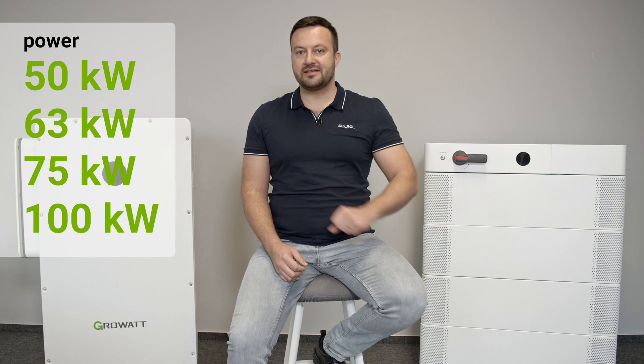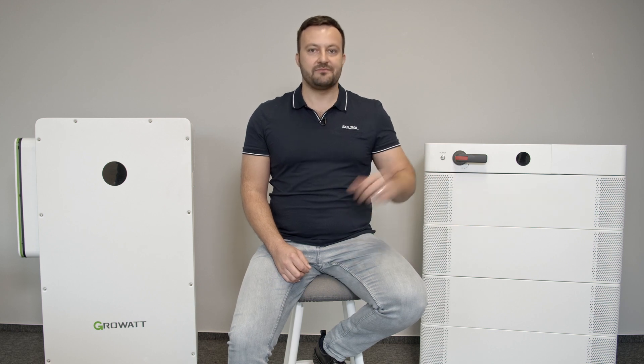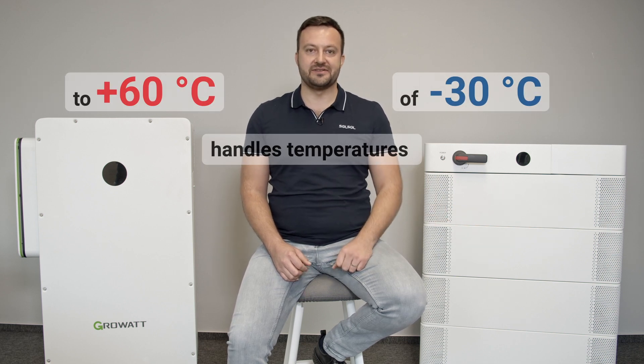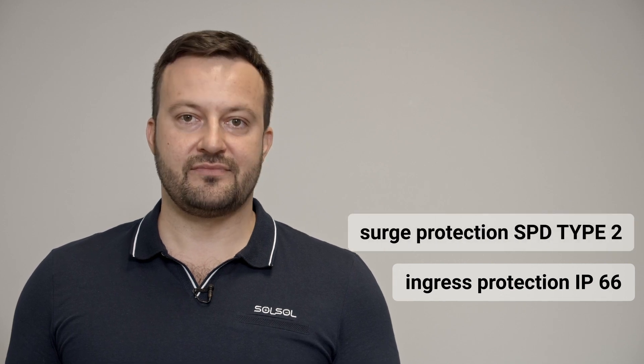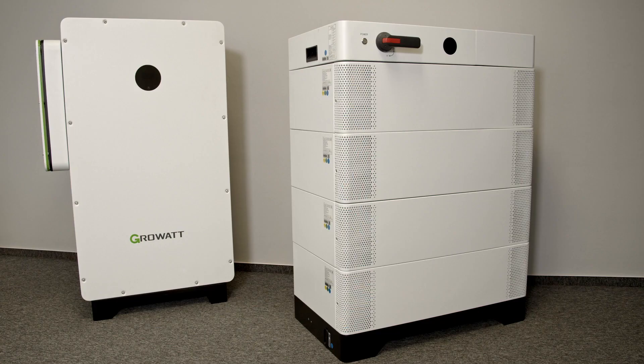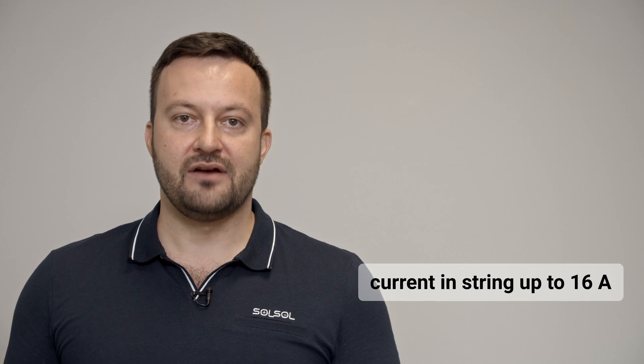The VIT inverter offers a power range of 50, 63, 75, and 100 kW and is specially designed for compatibility with the commercial version of the APX battery. It operates within a temperature range of minus 30 to plus 60 degrees Celsius. The inverter features a fuselage design with IP66 protection rating, SPD type 2 surge protection on both DC and AC side, active AFCI protection, and can generate higher yields thanks to a high DC-AC ratio of 2.0 at 98% efficiency. It supports string current up to 16 amps for high performance panels.